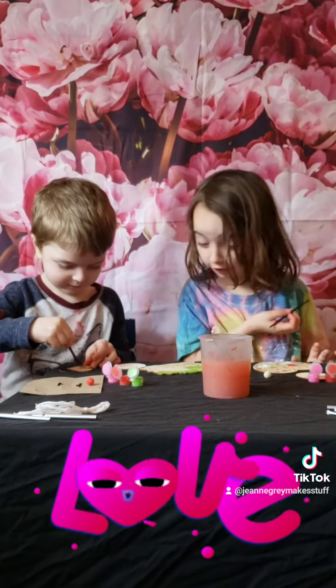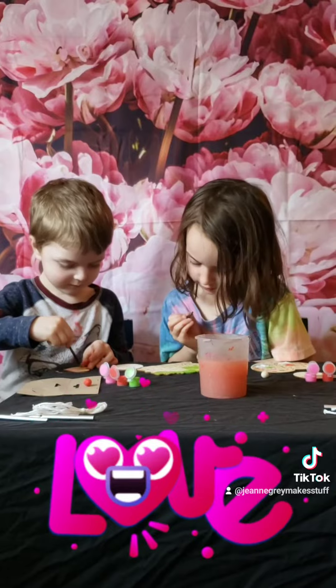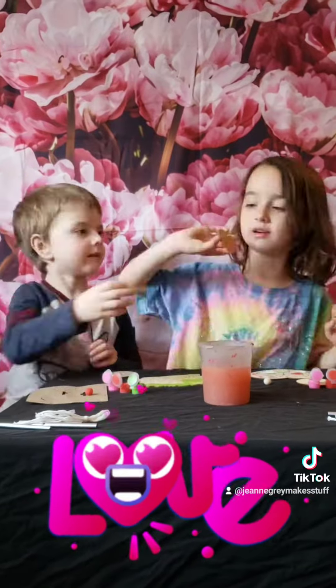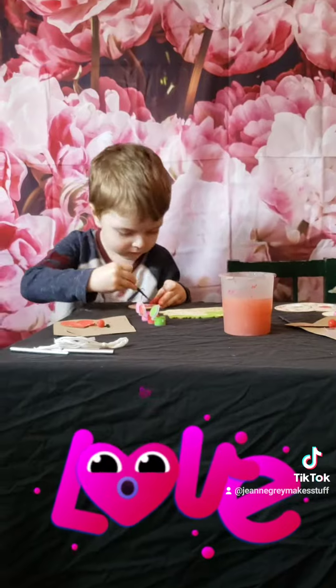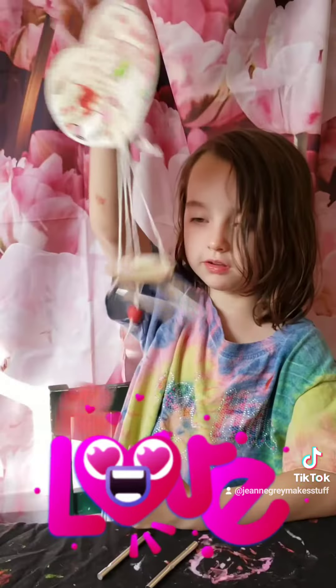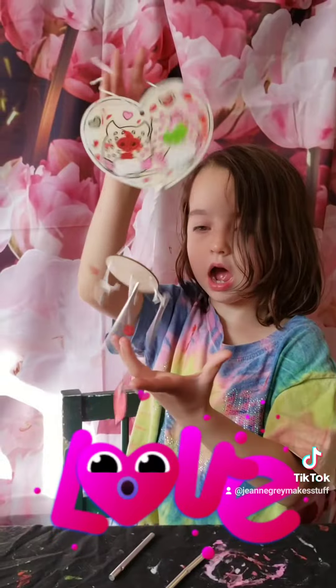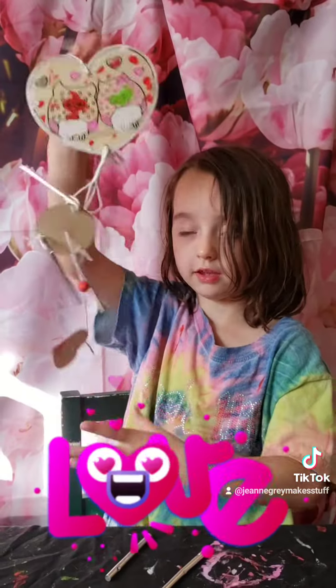Oh, that heart looks so beautiful. Open. You're going to smell this. But we are not done yet. One hour later — so this is what I made, guys. It's for a teacher!